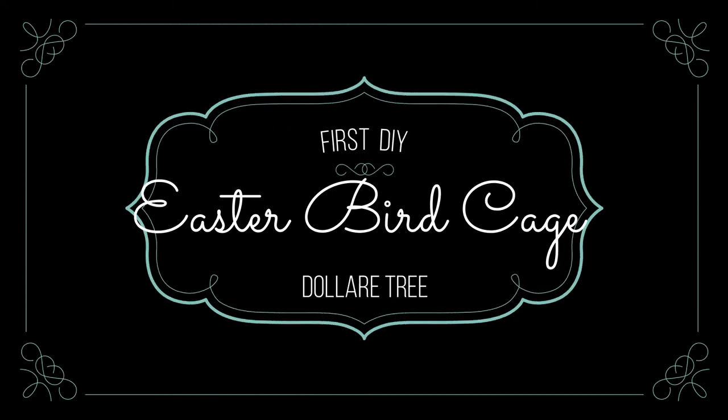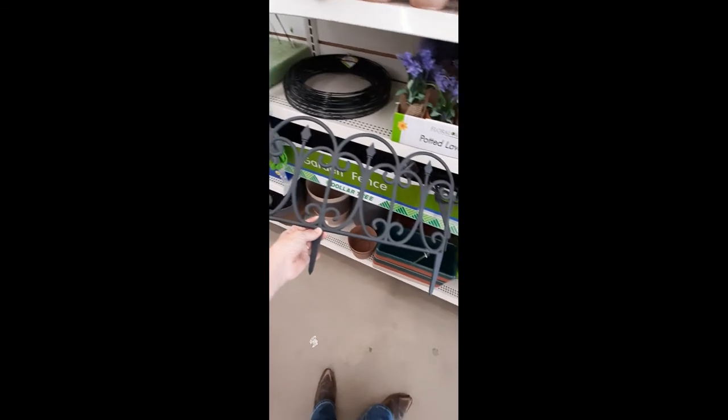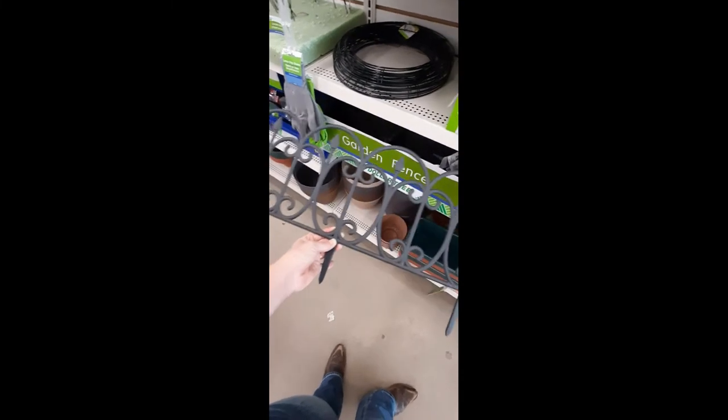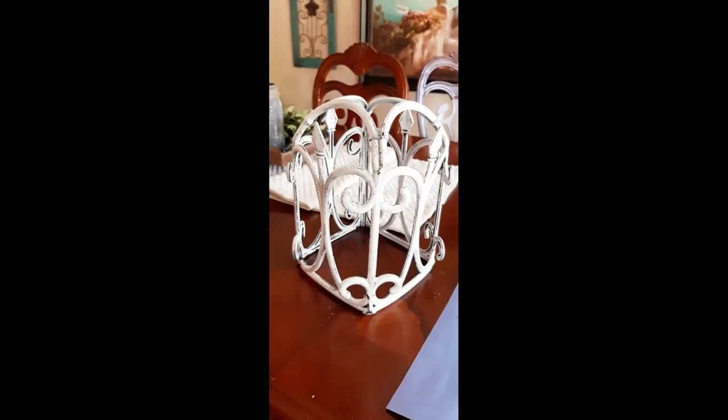Hey everybody, welcome to my channel! Today I have two Dollar Tree DIYs I would like to share with you. The first one is this garden fence I had picked up at Dollar Tree. All I did was take some good strong sturdy scissors and cut the stakes off the bottom.